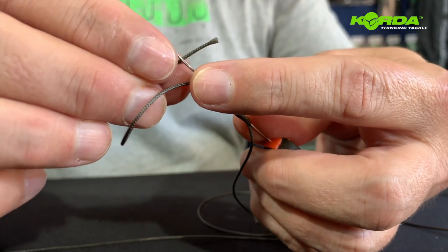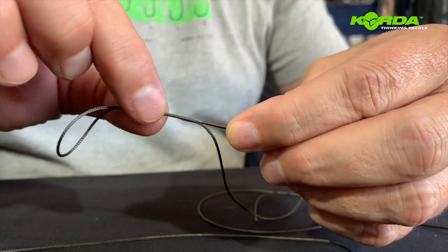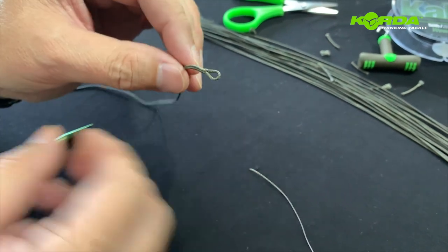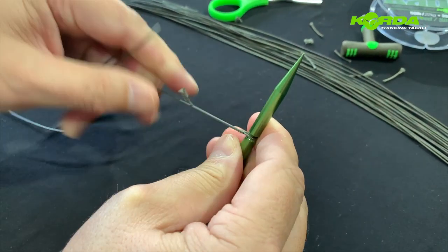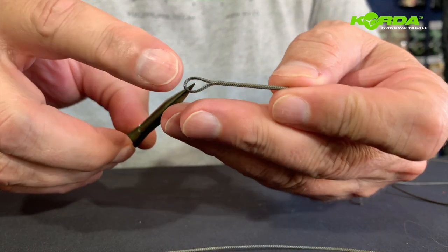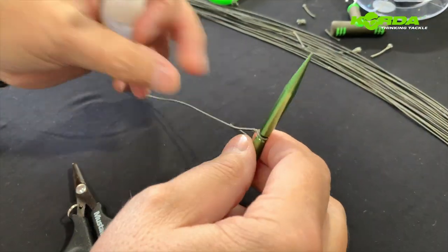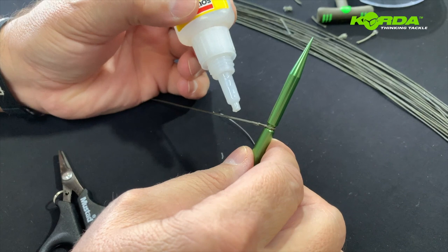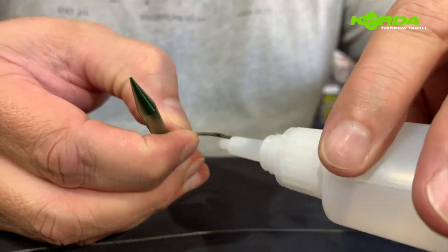I hook it and pull it over, sliding it all the way through until it leaves me with a loop. I pull it tight with my chotty tool and cut it off. Then I pop it back in, pull it, and take some super glue — applying just a little bit right in the middle and closing it off. There, I've spliced the one end.